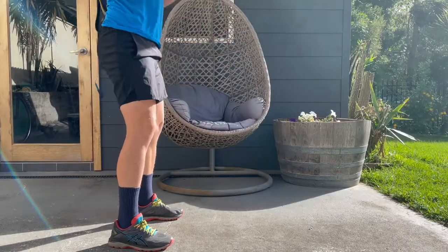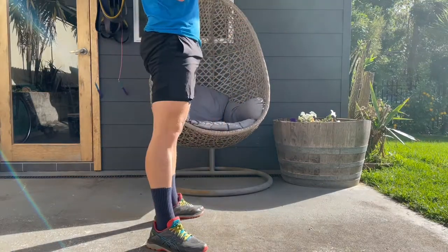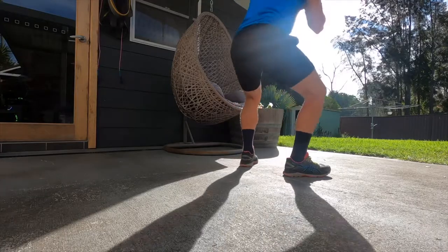If you struggle with range of motion doing back squats, front squats, or even bodyweight squats, getting that perfect weight in front — not too heavy, not too light — gives you leverage to sit yourself back down. It's almost like using a TRX; the extra weight at the front gives you leverage and lets you really force yourself to full range of motion.